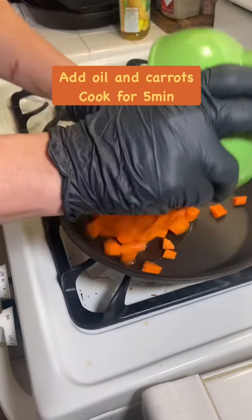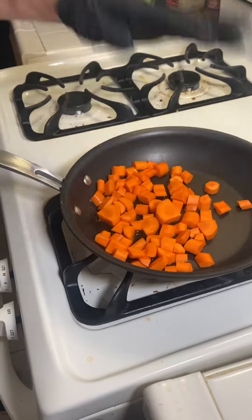A little bit of a boil. I'm going to start with carrots. Let it sweat for 5 minutes.